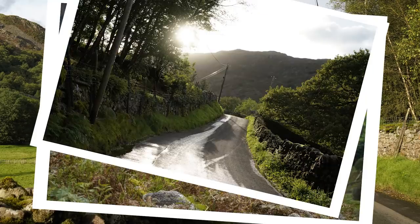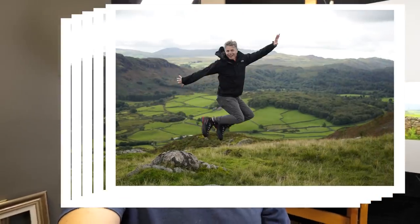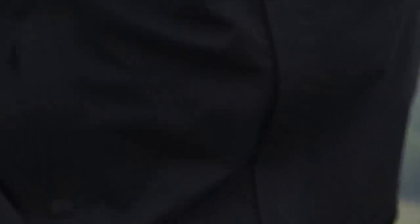Some of them were nice and sunny, but some of them were rainy and cloudy and had a real sort of drama to them. So the painting I'm going to be painting is going to be one of those less sunny, happy scenes — it's going to have more drama to it. So let me just show you the photograph.